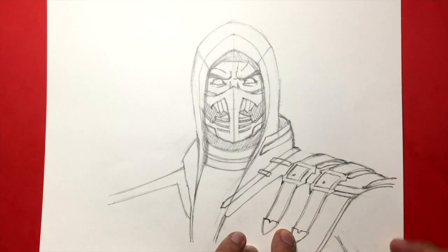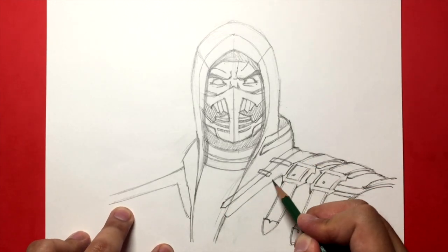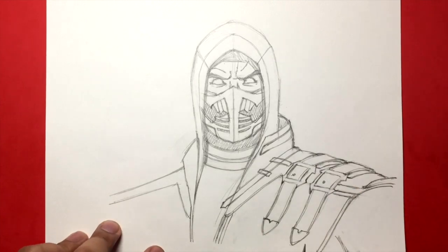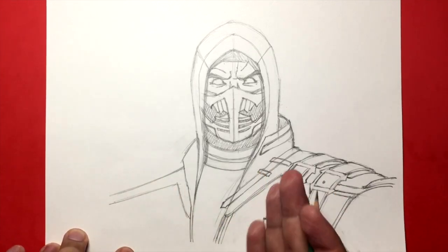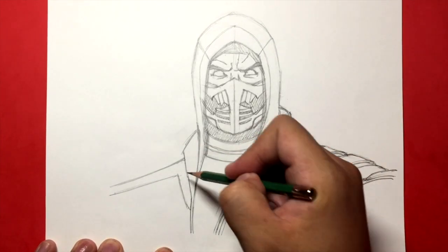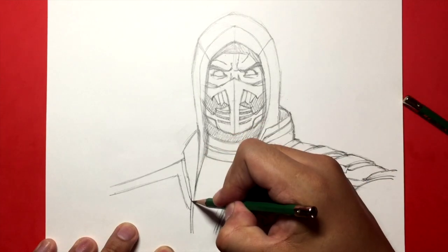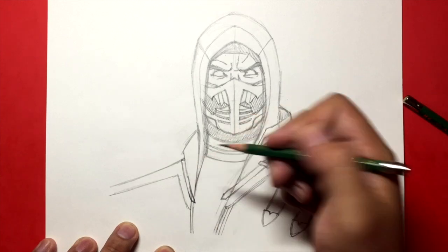His shoulder would go along here but I'm not going to draw that — you guys can if you want to. Let's fix this up and add some seams. Now let's go on this side and try to do the same thing, but it's going to be at a different angle. First we're going to draw this strap on this side, and basically it just goes down right here. Let's just make it go down like that.